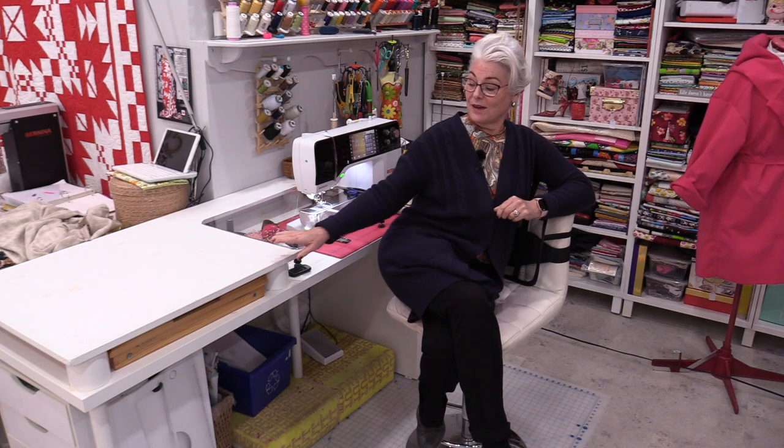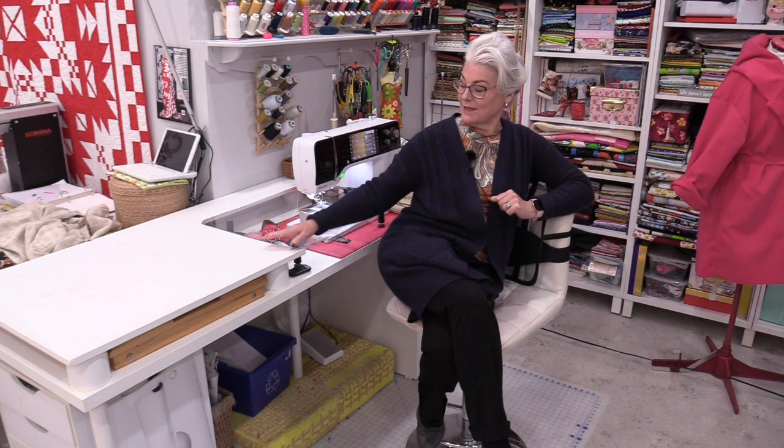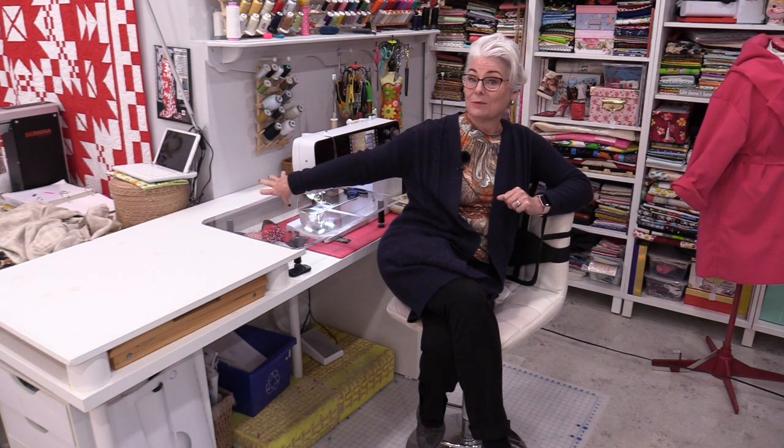Welcome to SewVeryEasy, my name is Laura and today I would like to give you an update on my sewing space. I have a nice homemade table and it has definitely served me well, but bringing it into the new space has not necessarily worked out the way I had hoped. It does not give me enough space behind, so anything that I sew large really accumulates right against that back wall.